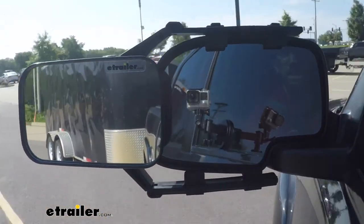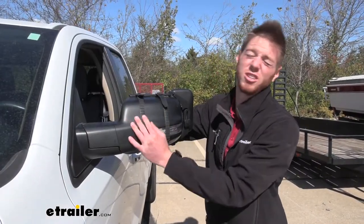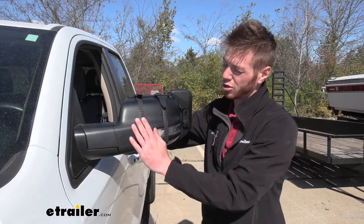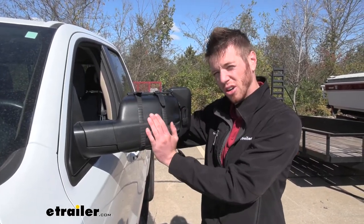There's no need to worry about damage happening to our existing mirrors. We have these nice soft yet durable rubber straps so it's going to give a good grip but not scuff up the finish on our mirrors.